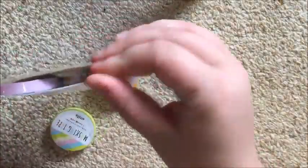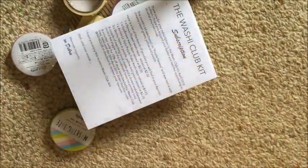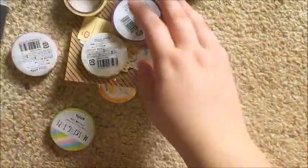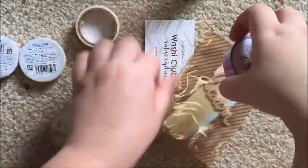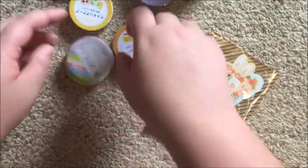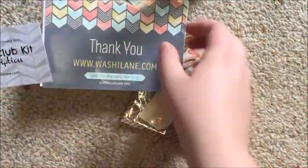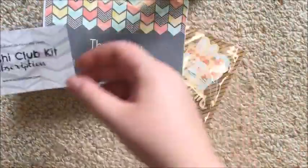I'm just going to tip out the entire contents. I had a quick look at this but didn't look at anything in detail. Oh wow — tape, tape, tape, tape! I'm signing up again, I can already tell you that. So this is the business card for the Washi Club Kit.